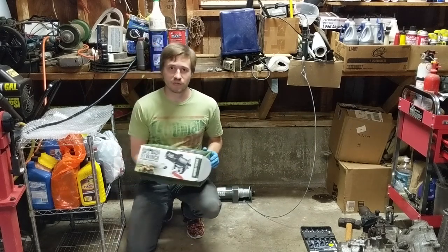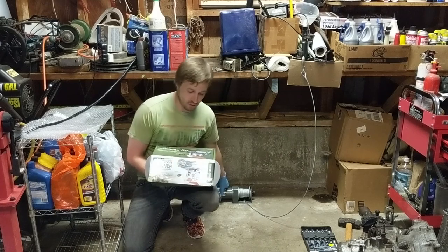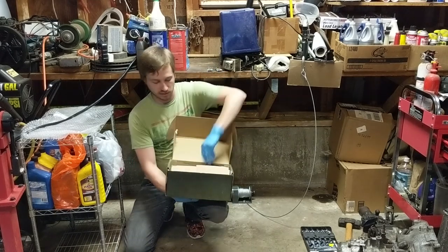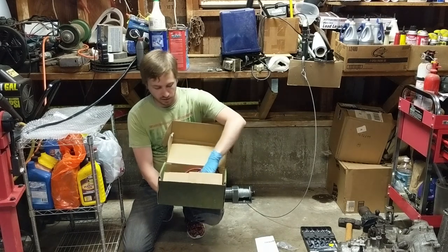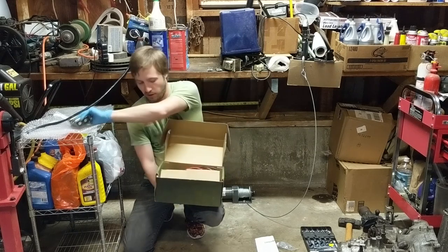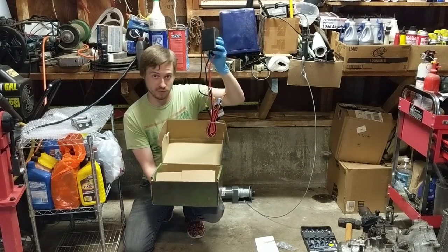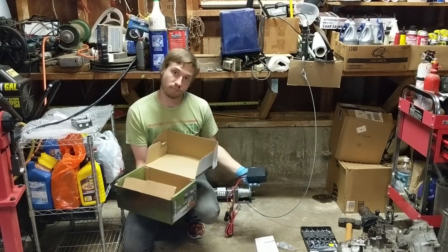Hello 802 Garage viewers. In the last video I showed you how to install this $50 Harbor Freight winch into my garage floor, and in this video I'm going to go over what to do with the rest of what's in the box — some of the instructions, probably tossing out most of the hardware we didn't use, and at least the wiring and electronics equipment. I'm going to show you how to use that to get this winch powered and pulling cars into my garage.